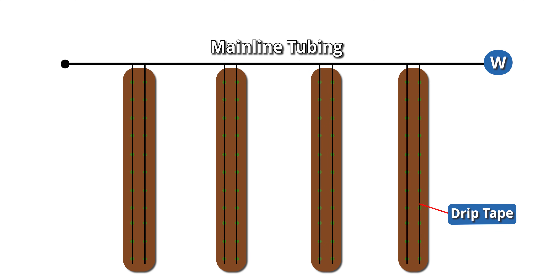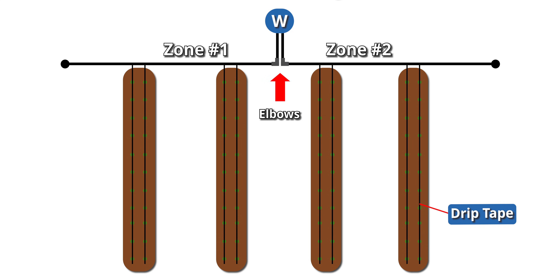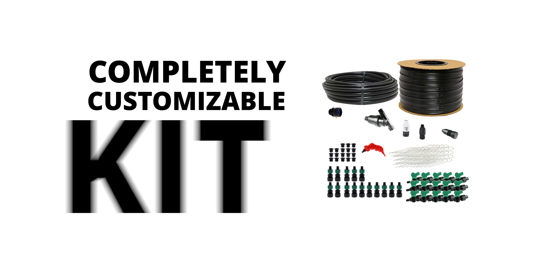If your water source is in the corner of your plot, you can easily run your header row straight from the water source. If your source is in the middle, you may want to add a T for a single-zone system or elbows like we're doing for a two-zone system. We just added these parts using the easy-to-use kit customization tool while selecting the kit.